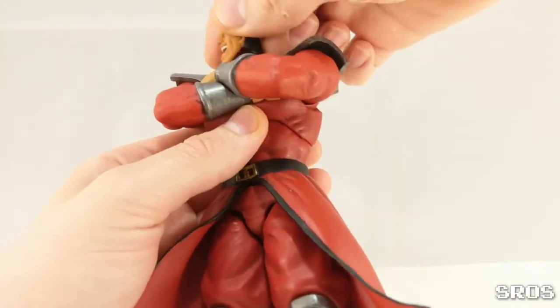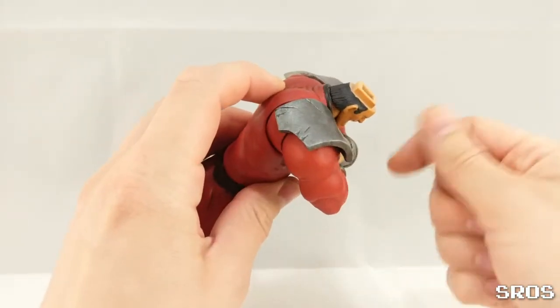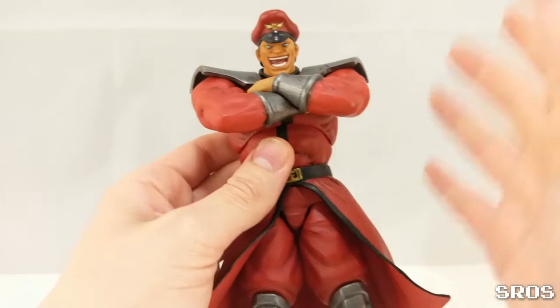You should, number one: change the head, or leave that head but paint the hair black.